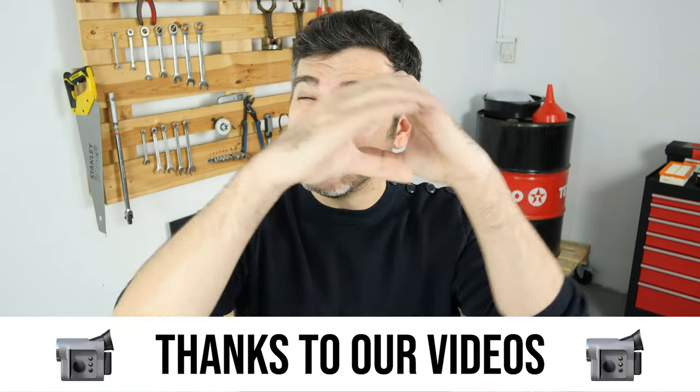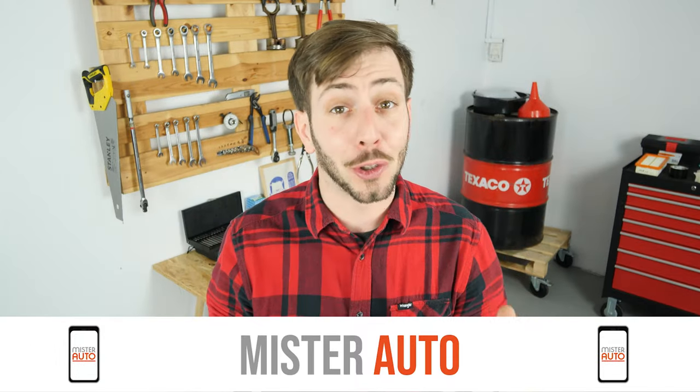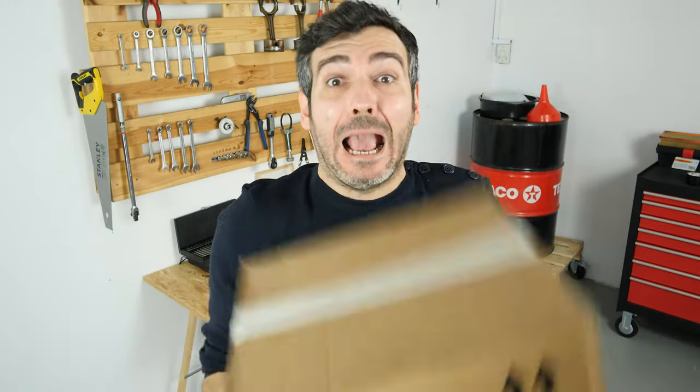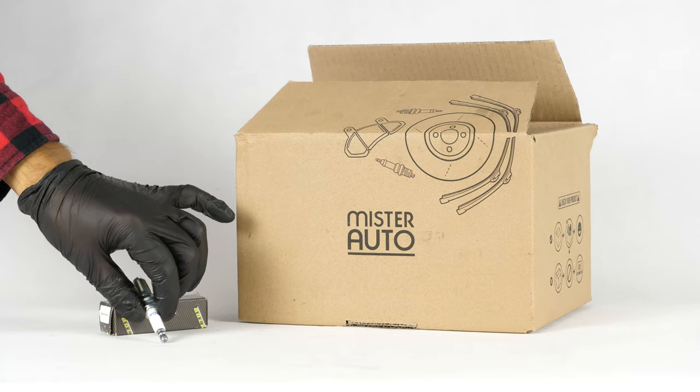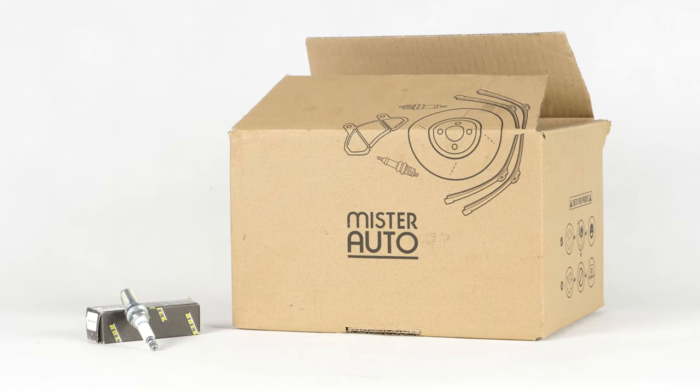You already save a lot of money every year thanks to our videos, so save on car parts too. Buy them on the Mr. Auto app — shipping is free! You will find bulk spark plugs used in the video exclusively on the Mr. Auto website and through the link in the description.